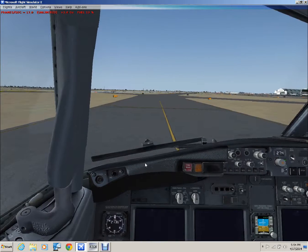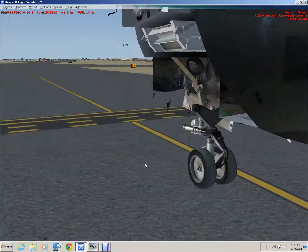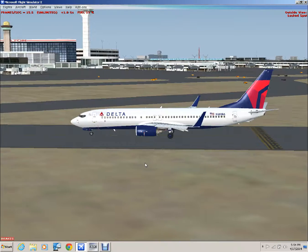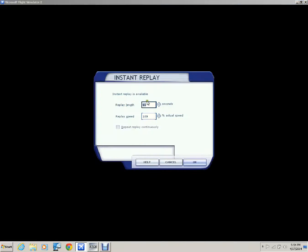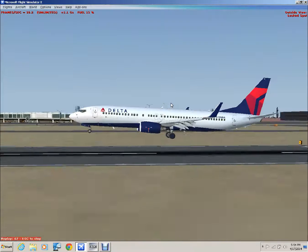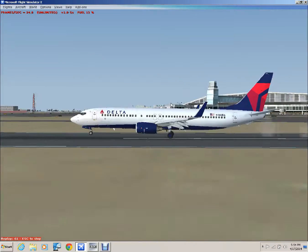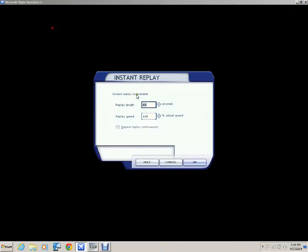Taxi clear of the active. Alright, so we're now clear of the active. I'm going to give you a quick insight via instant replay — the model's not going to work as it is in instant replay, but enjoy. Touchdown — just a little to the right of the centerline. That's not quite as far back as I want, so let's try that again.